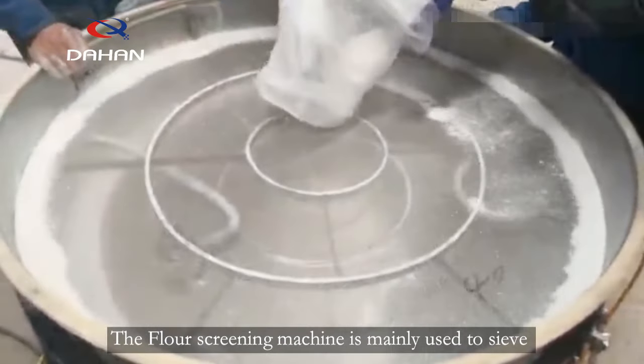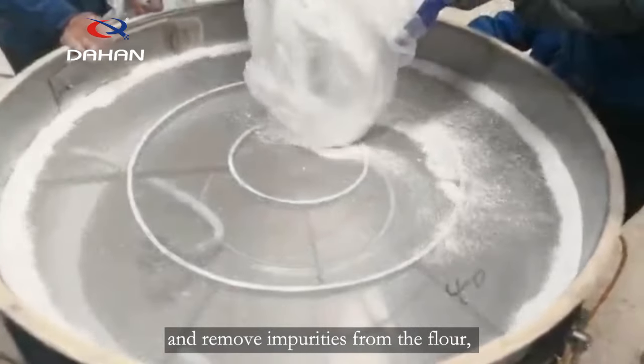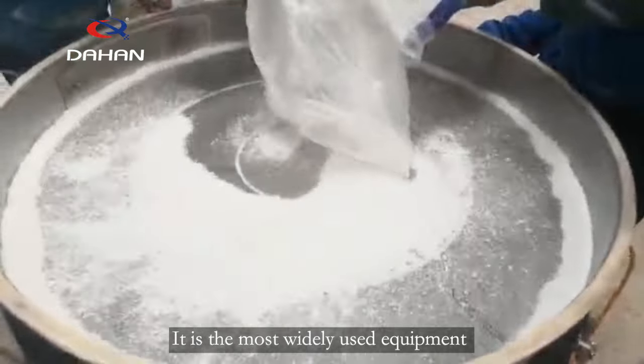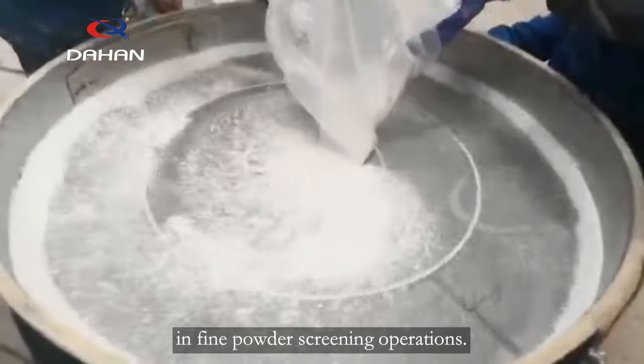The flour screening machine is mainly used to sieve and remove impurities from the flour, and the sieving can reach 500 mesh. It is the most widely used equipment in fine powder screening operations.